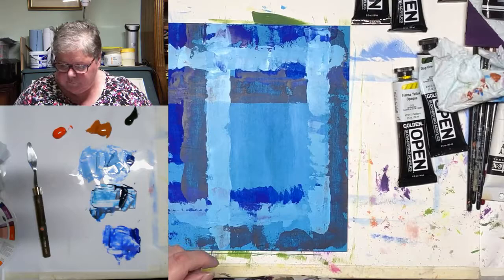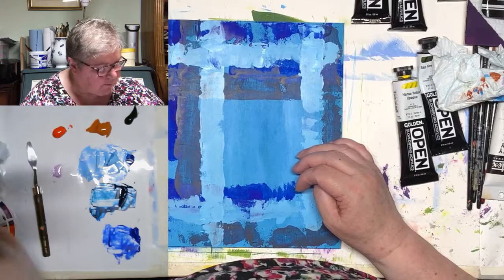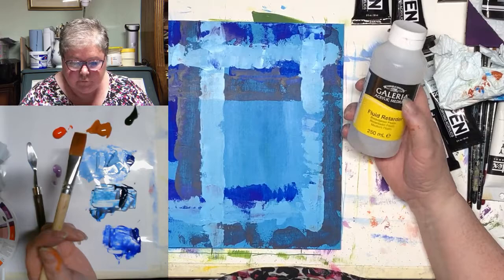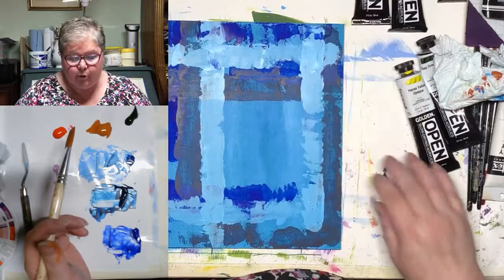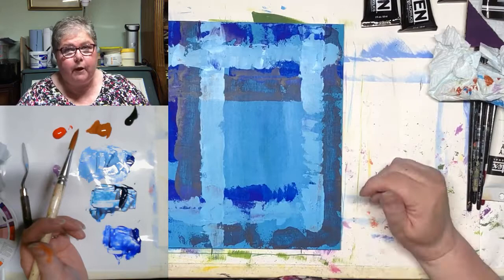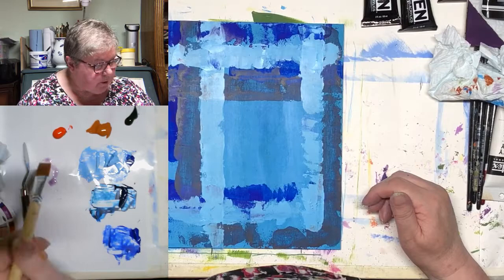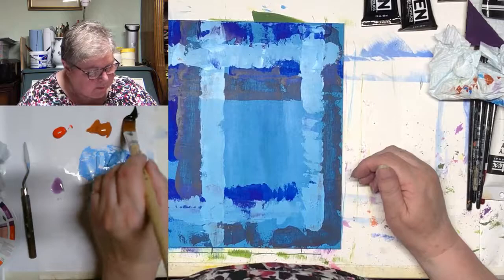I'm going to put a little bit of a background base on here, with some fluid retarder. Those of you that haven't watched me before, it's kind of an essential part of the process — fluid retarder. It's Winsor & Newton Gallery fluid retarder. If you're using the open paints that take longer to dry, there is no point using the open paint if you're then going to rinse your brush out in water, because then they will dry as quickly as water dries.